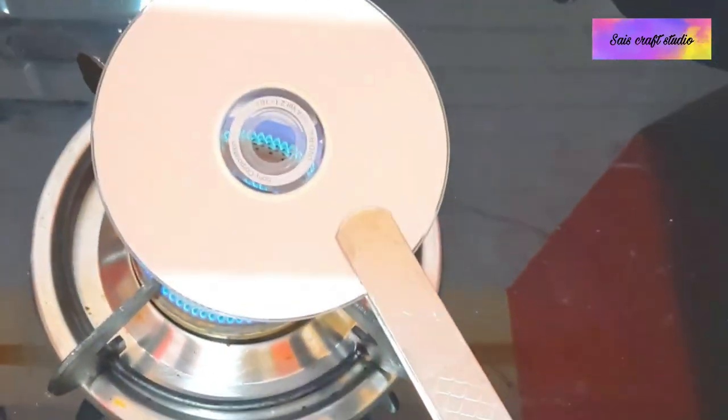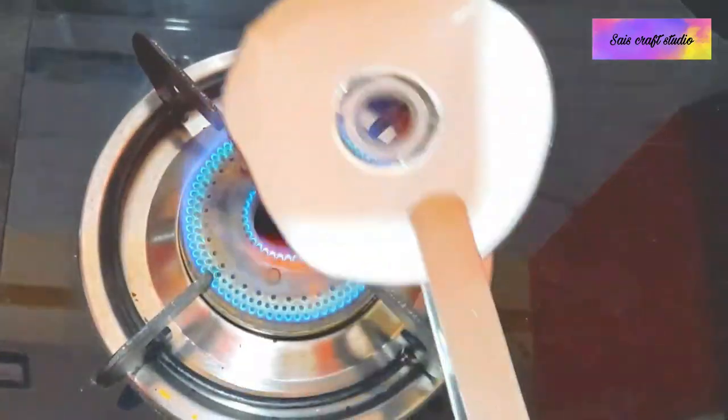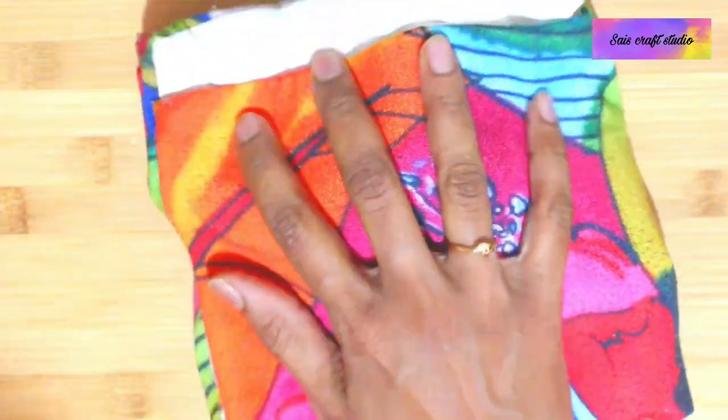Now place the CD or DVD over the flame and make it soft so that we can mould a shape. Just make it soft. Immediately transfer it over the bowl and press it with the cloth to get the shape.